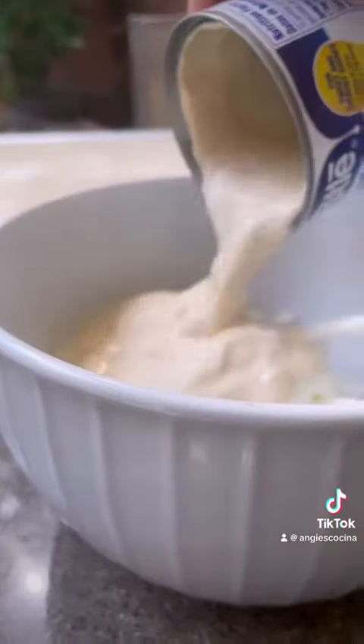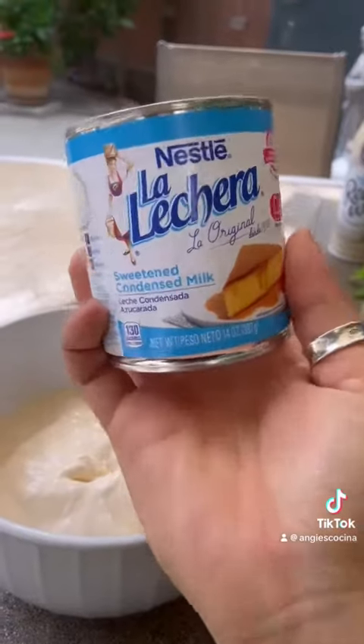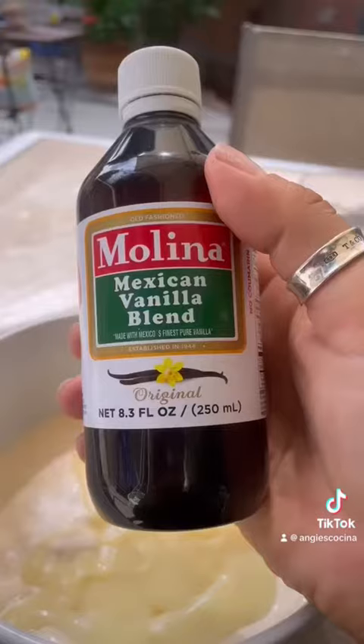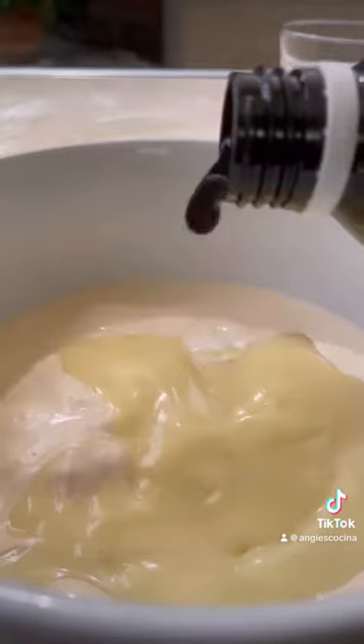Add one can media crema, one can lechera — but you can do a little less if you want it less sweet, totally up to you. Get some of that Molina Mexican vanilla blend and do about a teaspoon of that.